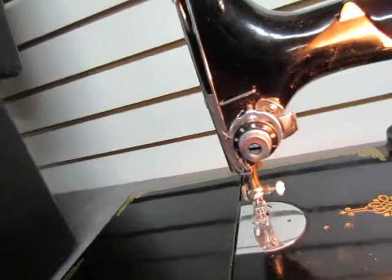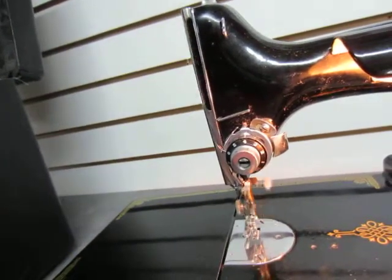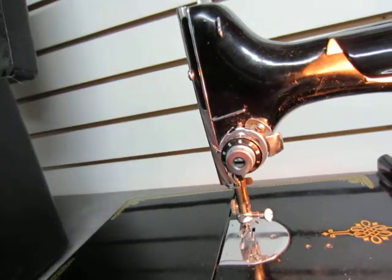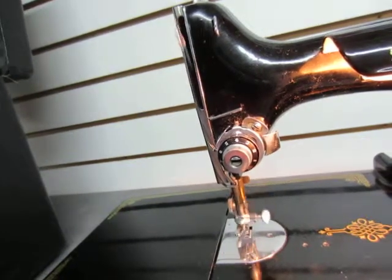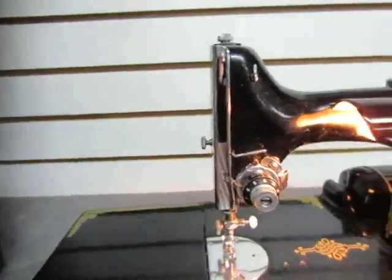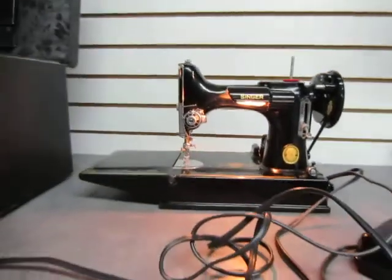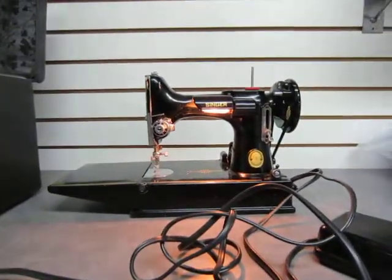Taking a closer look, you can see it moving up and down, and I believe the feed dogs are working. Not a lot of sewing machine knowledge here, but it's at least functioning engine-wise.